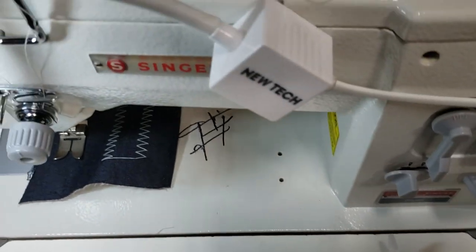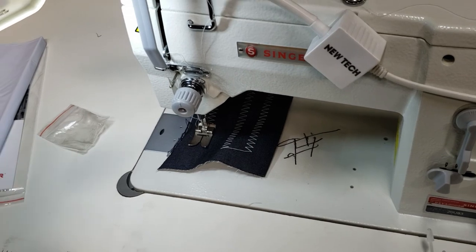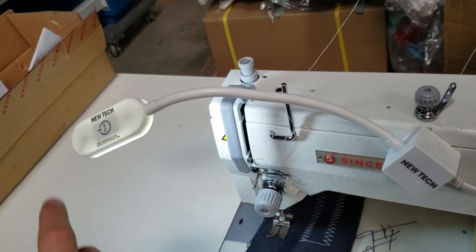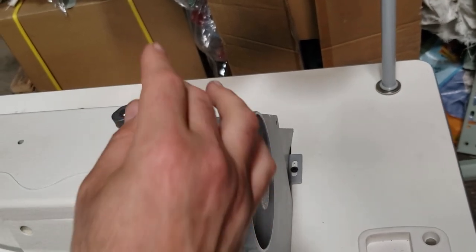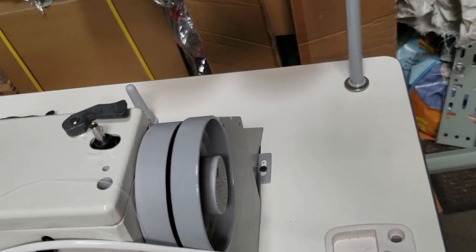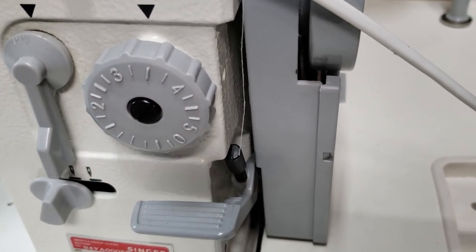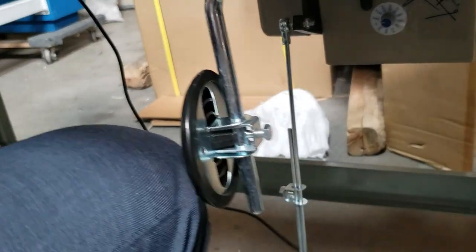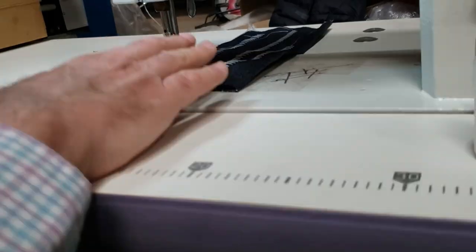Alright, I put everything away. The machine also includes a NewTek LED lamp. Here you have the bobbin winder — if you want to wind a bobbin, the bobbin winder is right here. Here is the stitch length dial, from zero all the way up to five millimeters. There is also a knee lifter — this lifts the foot up and down — and here is the tension dial.